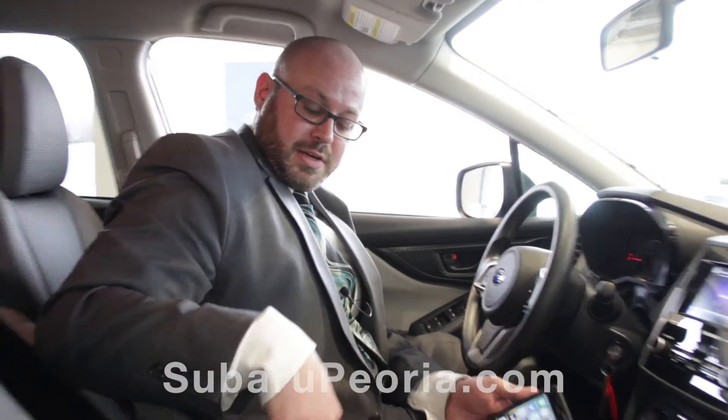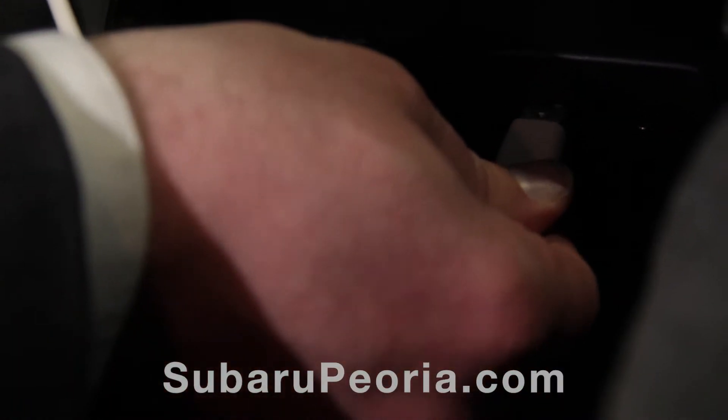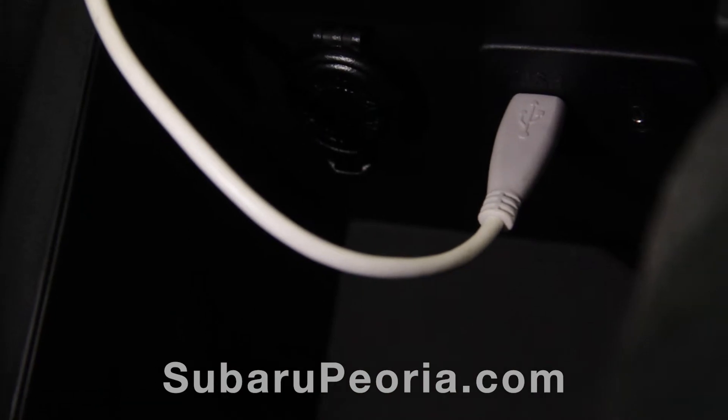First, you want to make sure that the lightning cable is plugged in underneath the armrest. Then, you're going to plug the cable into your phone.